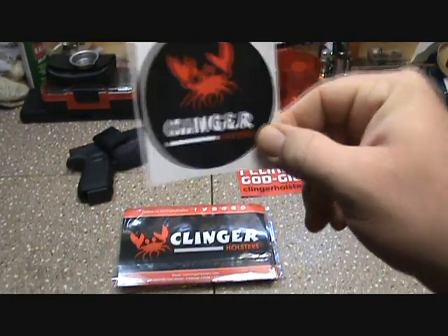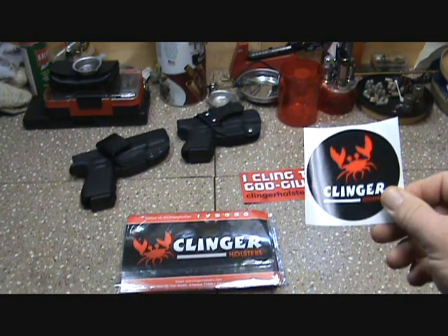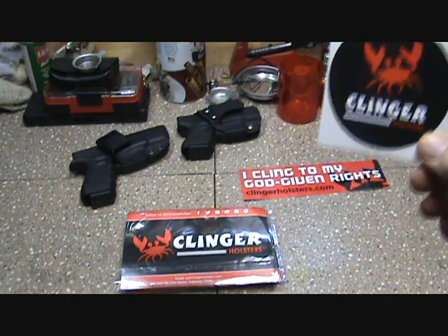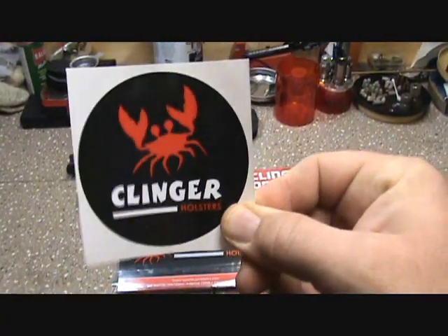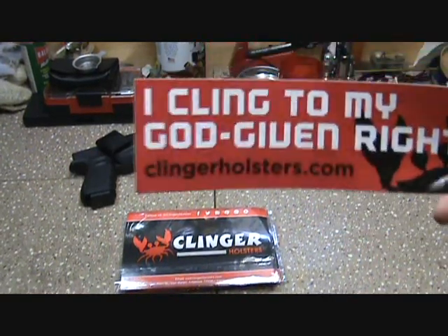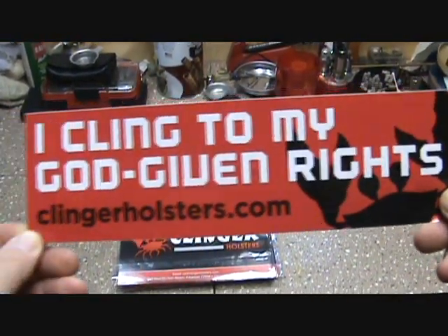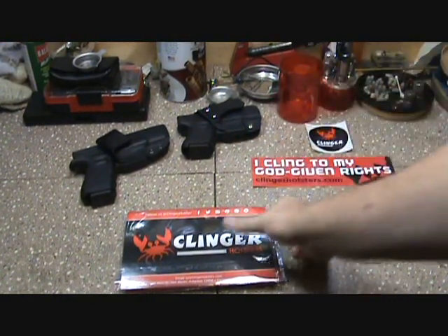They contacted me and said they had a new product they wanted me to check out, and I said sure, send it. You know how I like to do things — if there's a product I like I'll let you know, if not I'll give my honest opinion. It's always nice when they throw in some swag. 'I cling to my god-given rights' — Clinger Holster sticker, pretty nice addition.